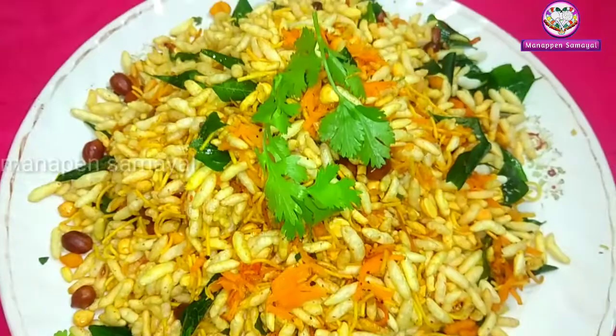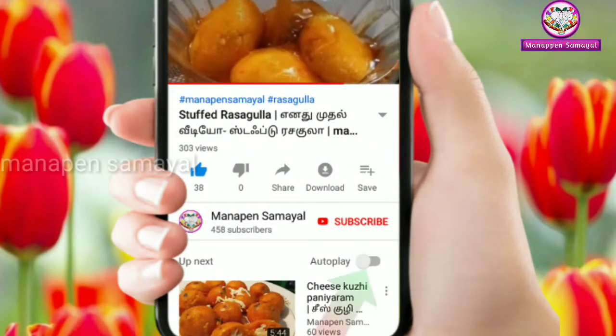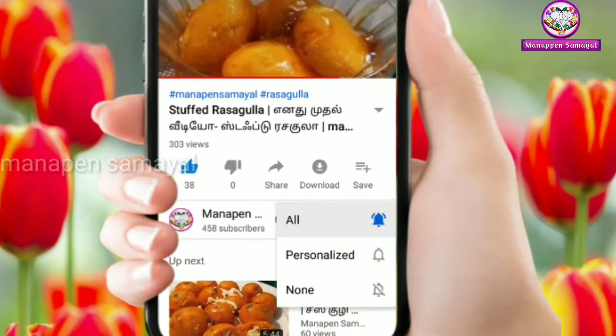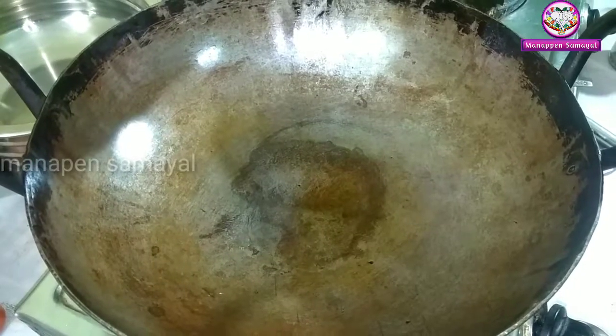If you like this video, subscribe to our Manapain Samayel. Click the bell symbol and make sure you press the notification.